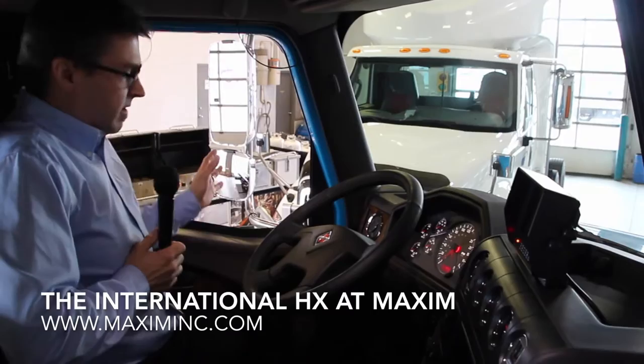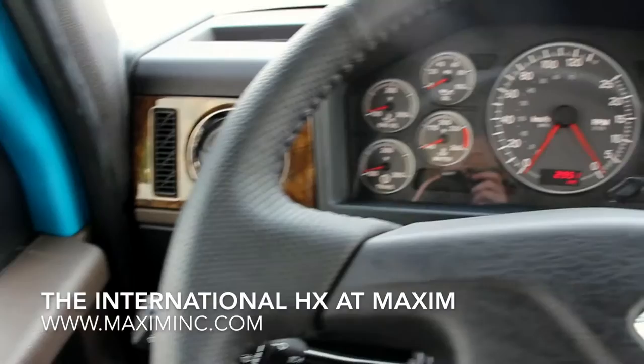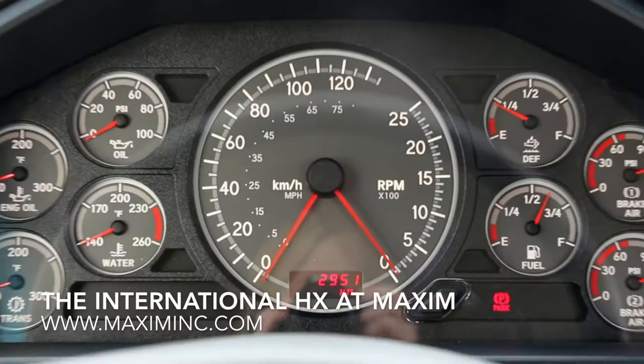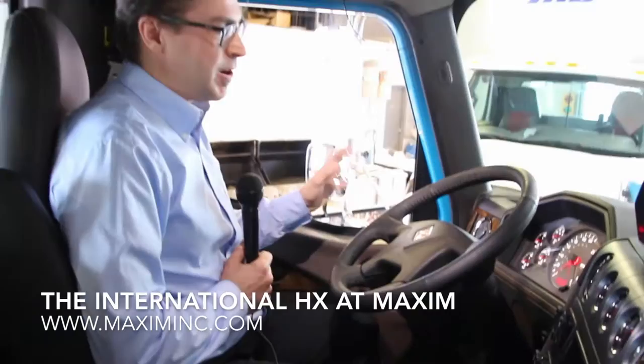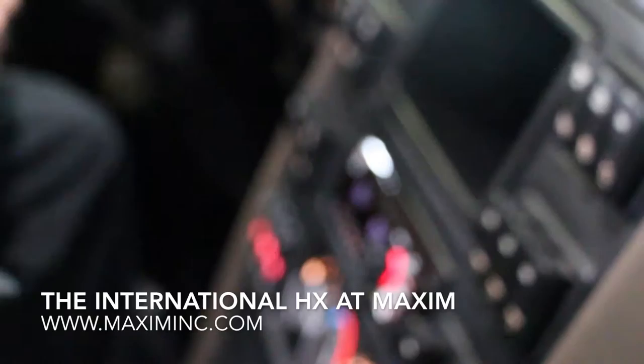Now once inside the cab, you're going to notice that standard on this truck is power windows, power locks, and air conditioning. The redesigned cab has a nice curled-in effect of the dash. All your switches and gauges are very accessible by the driver, with a bold design of the dash panel. The RPMs curl up on one side and the speed comes up the other, which gives a very automotive yet rugged instrument panel, and the functionality for the driver is very pleasing.